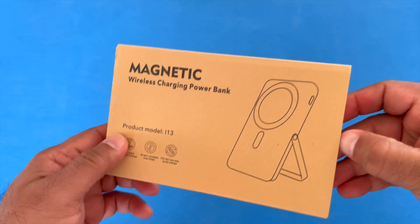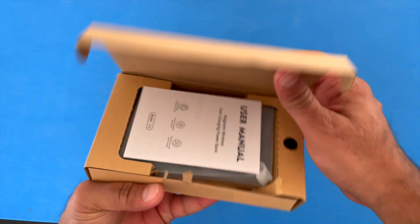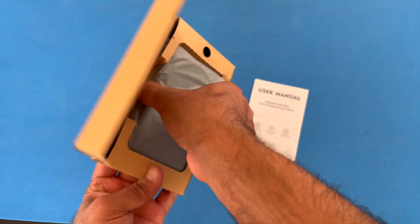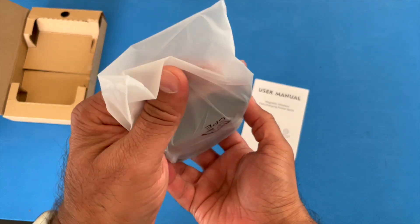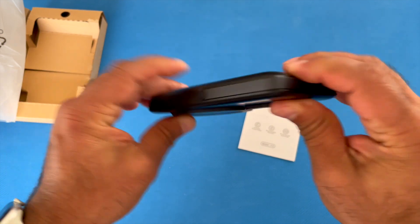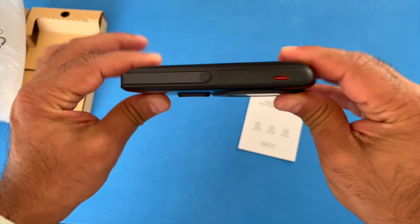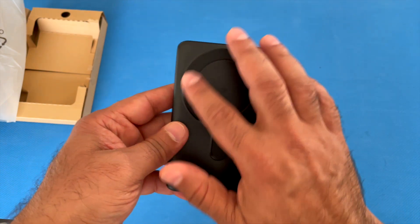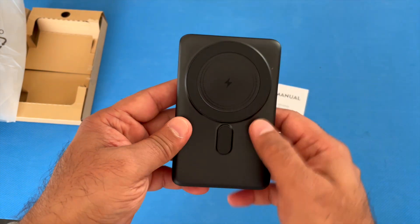This is made by the brand Bybloon and the product model is i13. We're going to take a look at this in this video. Here is the product — it's very slim as you can see. I'll show you the form factor, and it has a MagSafe ring. That's where you attach your phone.